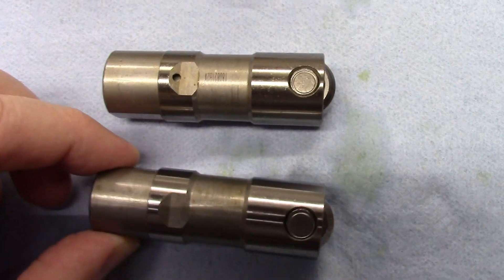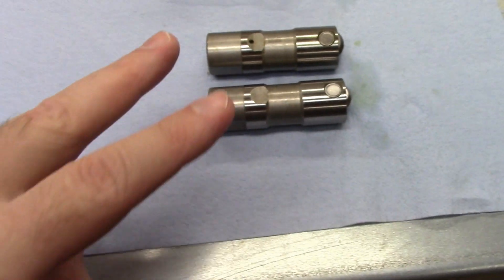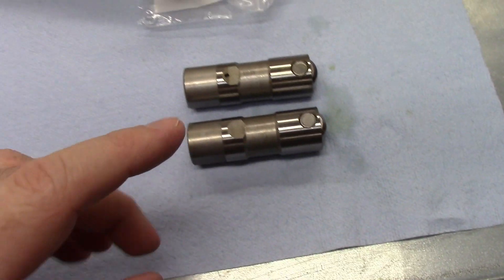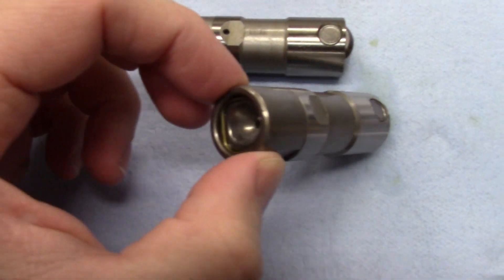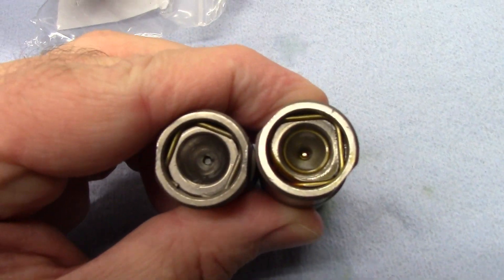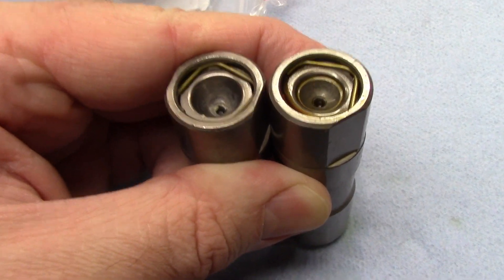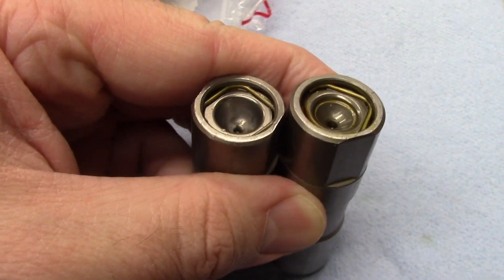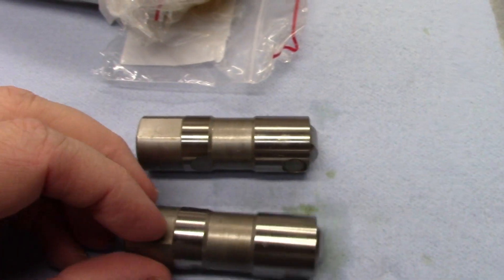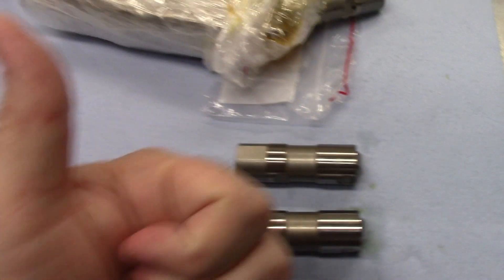I look mostly at the machining — the lifter wheels and just the overall body and stuff. These two lifters do have one difference: that ATK crate engine over there is gen-one style, older small block Chevy, not LS. So the push rod cups are different. It's actually deeper on the small block Chevy one. I do believe that early LS ones had that same deeper cup, so when it comes to push rod fit, you've got to be careful about that. Otherwise they're the same — I've torn them apart and looked at them and they look good to me.